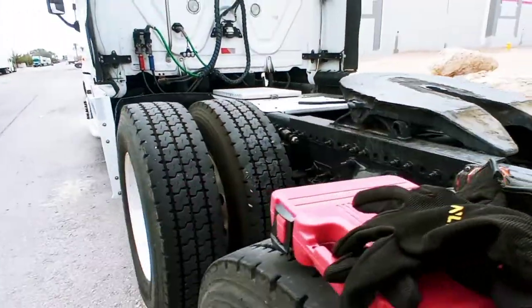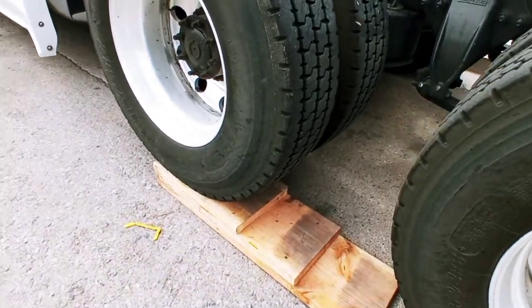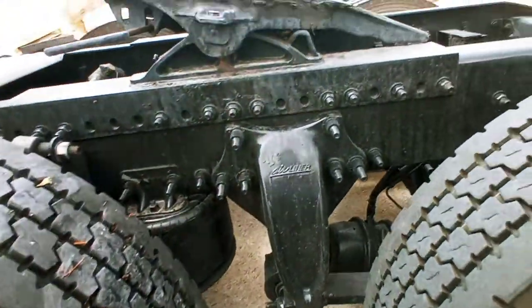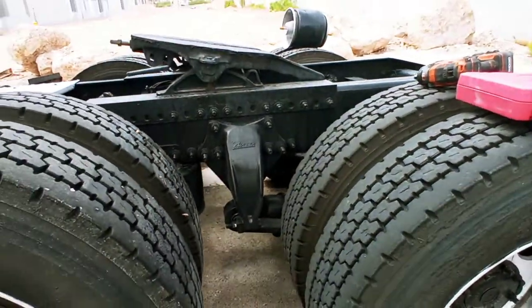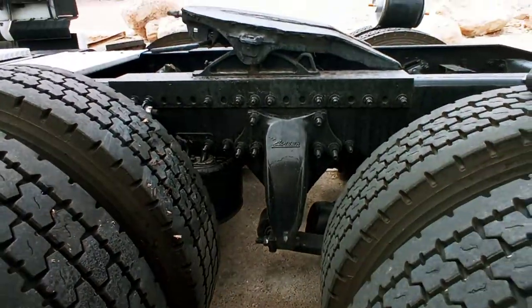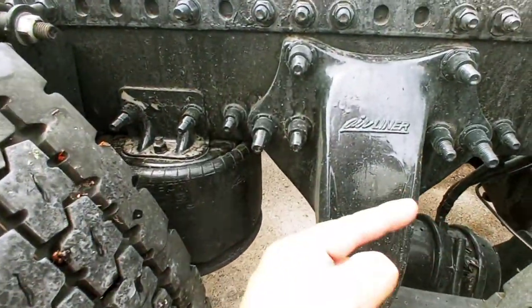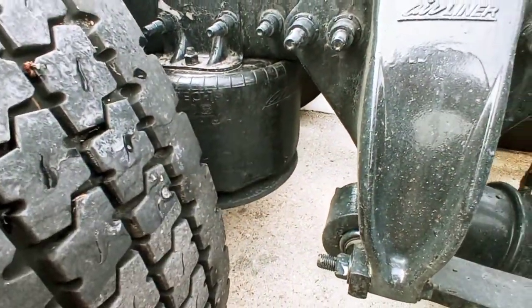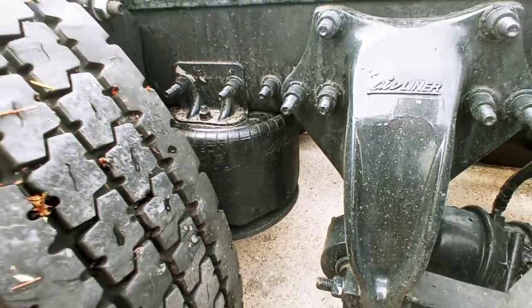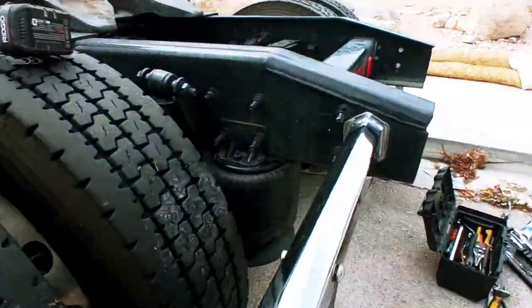What I did was release the air, so there's no air pressure. I also jacked it up a little bit with a homemade ramp to elevate the frame. Without the ramp, the air suspension in the back is compacted, which makes it hard to get out.